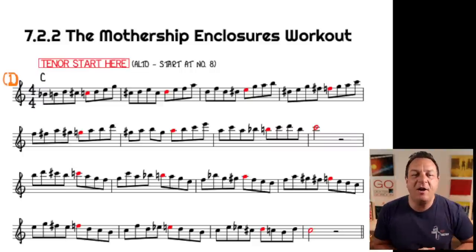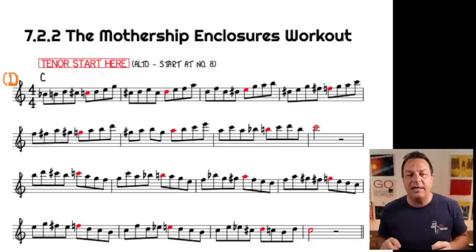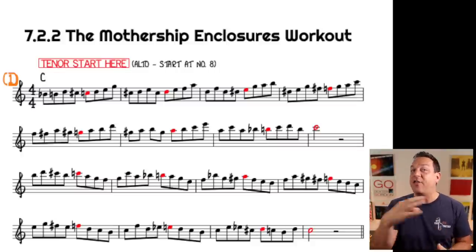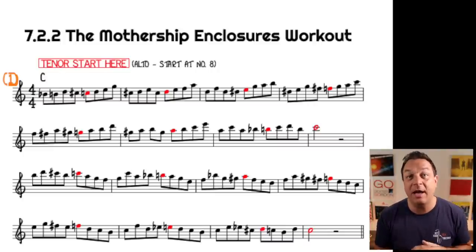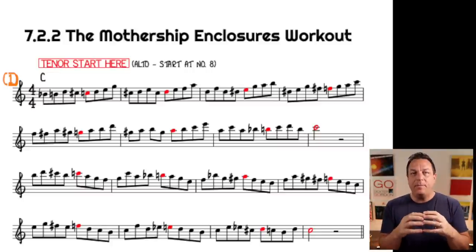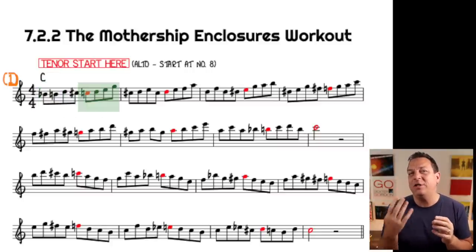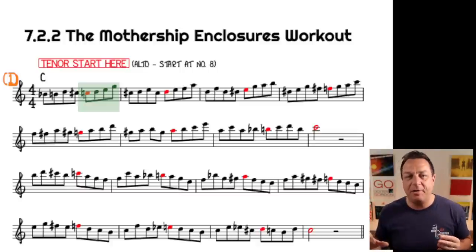So here we go. Let's start off by looking at this exercise in C. The exercise itself is 16 bars, and then it repeats through every key going up in chromatic steps. In every bar you have a four-note enclosure and then you have a four-note diatonic pattern taken from within the major scale of the key you're in.